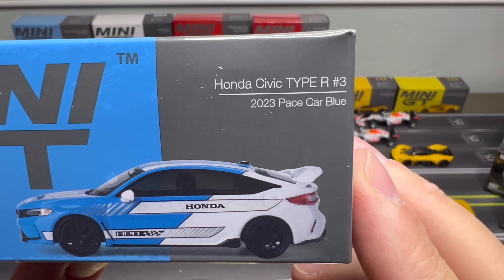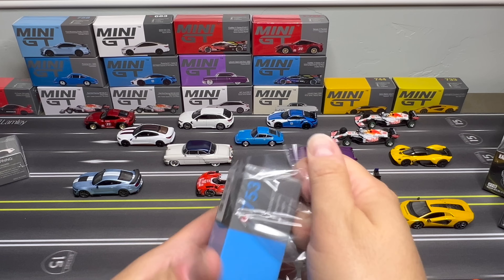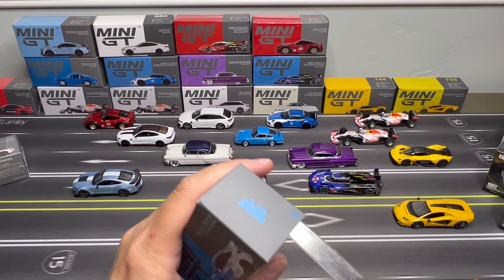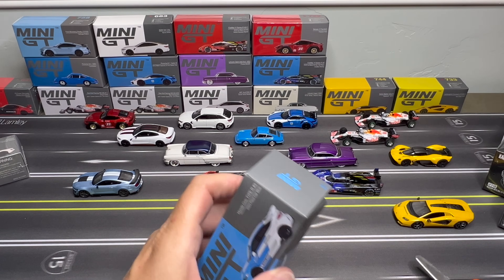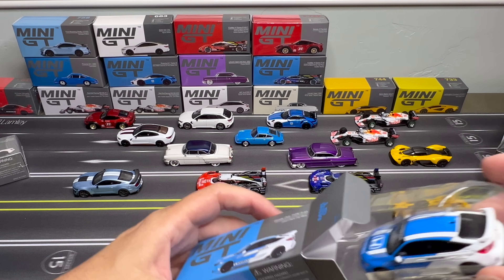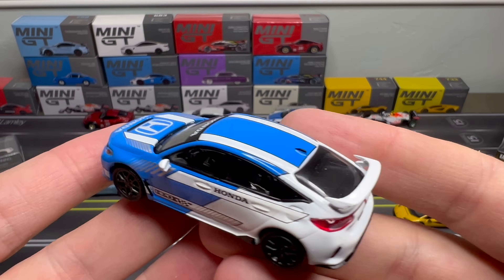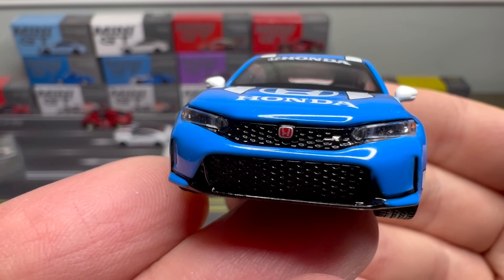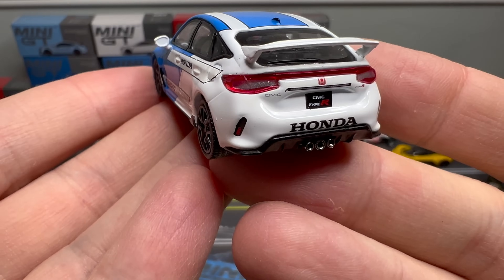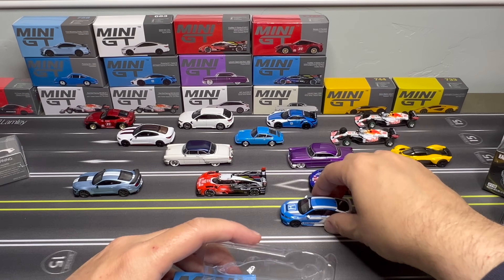Another Honda Civic Type R number three, pace car in blue. Seems to kind of match that Porsche, but it doesn't need to — it wasn't meant to. Look how nice the details are on the front there. Even the mirrors. Separate pieces for the taillights. That spoiler is really nice too.